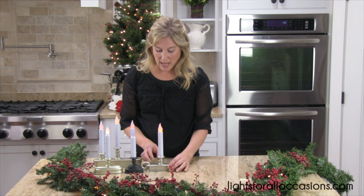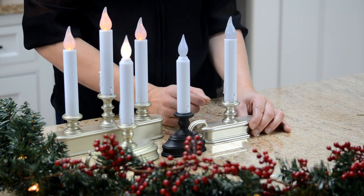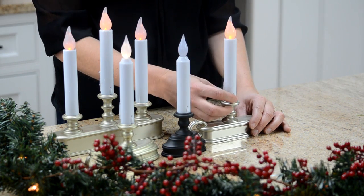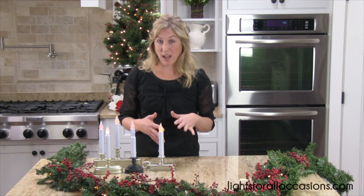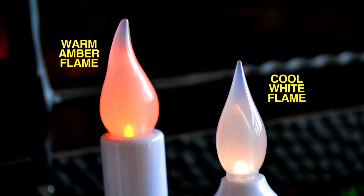On this light, when you switch it off the light goes off. You can switch it to the flicker option, or you can switch it up to the more steady mode. They come in two different colors — we have a warm amber light and we also have a cool white light.